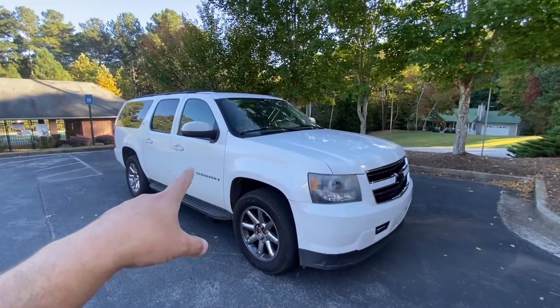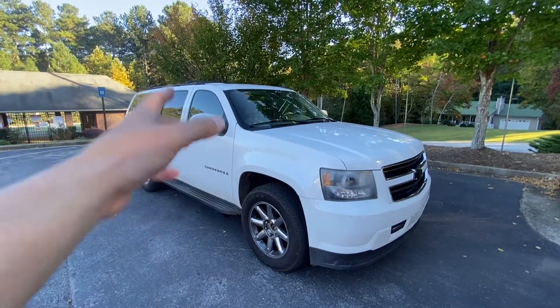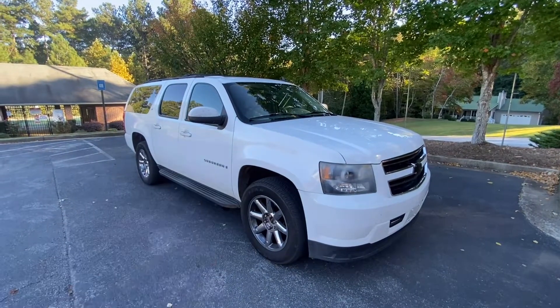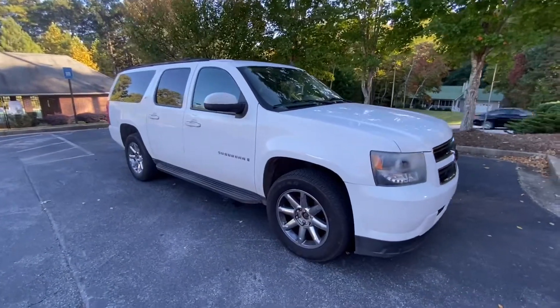Today we're going to go over my over 400,000 mile 2007 Suburban LT 4x4. I purchased this truck back in January of 2021. It is now October of 2022, which means I've owned it for almost two years, and it's done a really good job serving me, the family, and work. We'll start with the exterior, then dive into the interior, and then the original drivetrain.